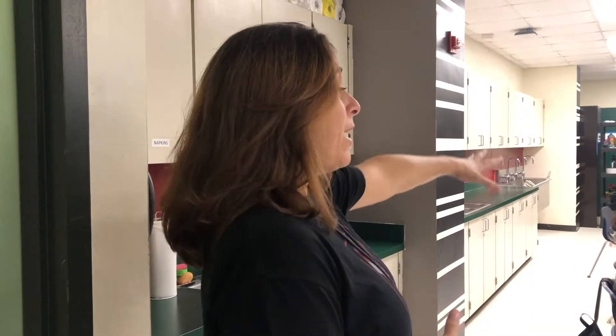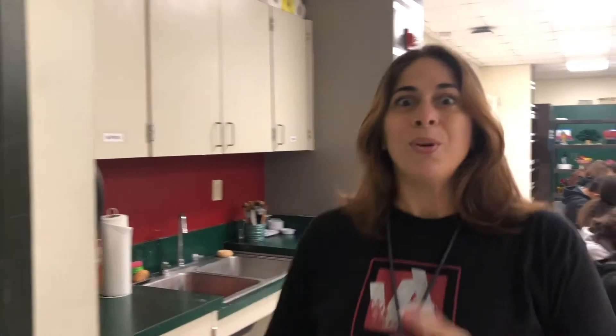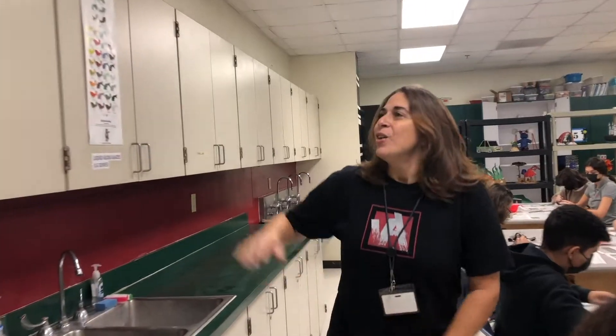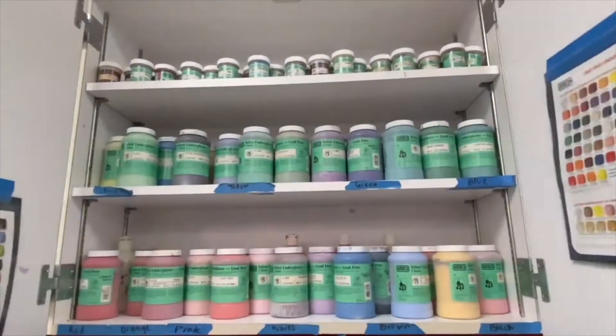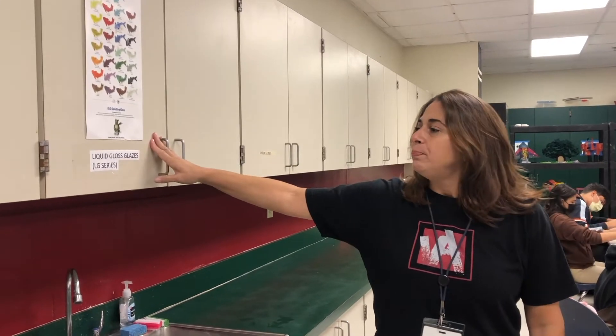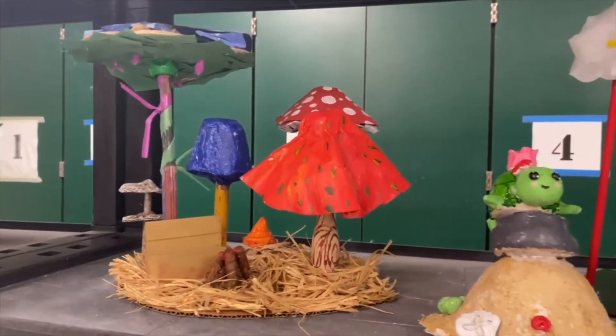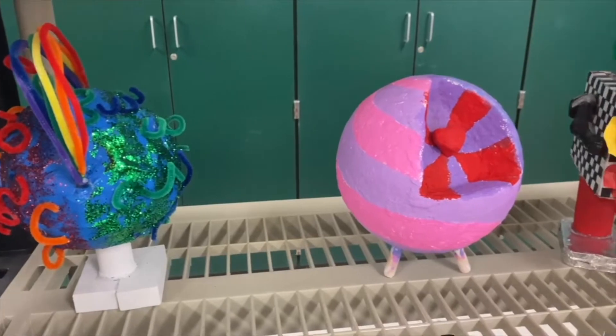All the techniques that they need to learn are created with the tools that they use, and these are where the tools are. We've got our ceramic tools up here. We've got our glazes here that they can choose any kind of color. We have here some displays of some of the 3D projects that have been done — lots of mood, color, shapes and sizes all being created in here.